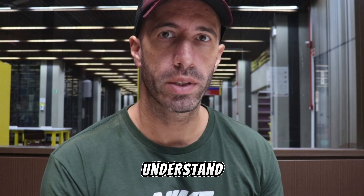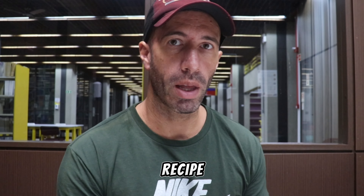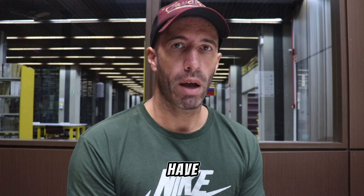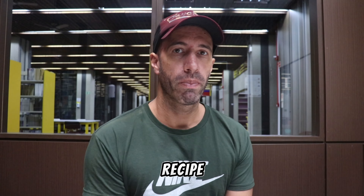In this video I will show you how to understand a cooking recipe step by step. Hello, I am Alex Pavanello. We have four steps to understand a cooking recipe, and let's start with step number one.